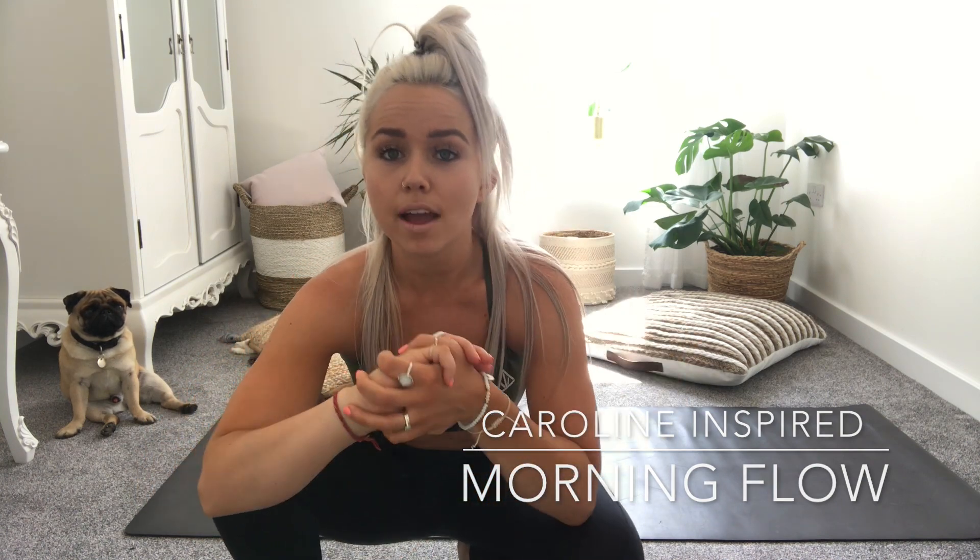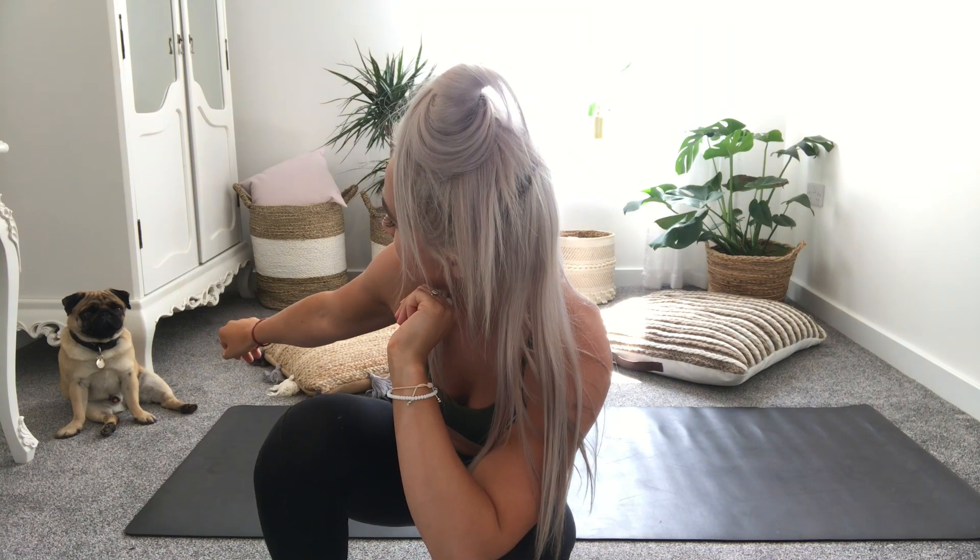Welcome to my YouTube channel. My name is Caroline from Caroline Inspired and this is my first video for my YouTube channel. This is my little pug — say hello. So this flow that we're going to do is perfect for first thing in the morning.